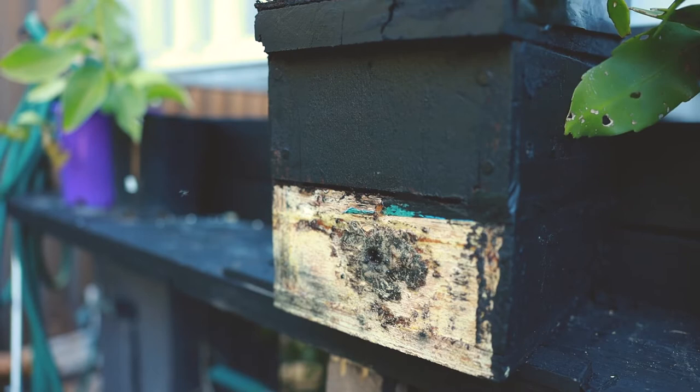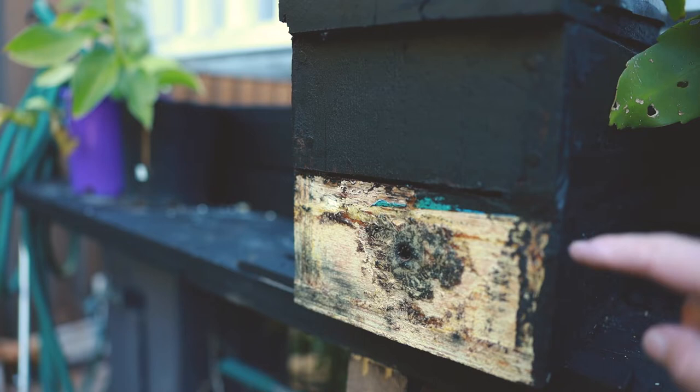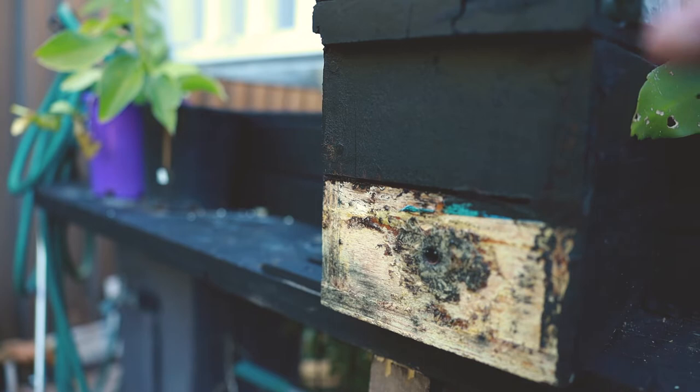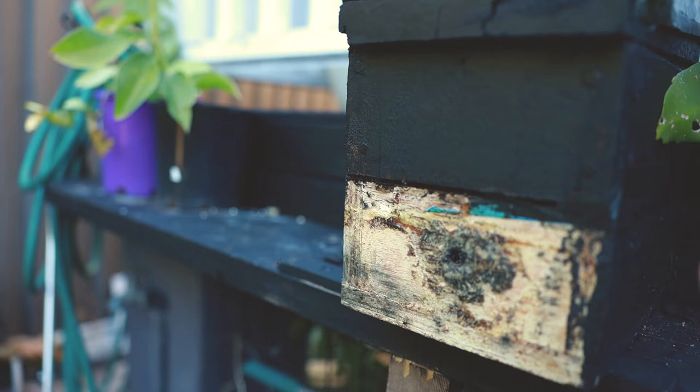The hive is made up of two parts. You can see the bottom part here is one section of the hive and then there's another section here. What we do when it comes to springtime each year is we split the hive. We split it in half and we put the bottom half containing brood — which is their eggs and some of their honey stores — with a new top. Then we take the top, which has got its brood and honey stores, and connect it to a fresh new bottom, creating two hives. That's called splitting the hive, and that's how we can multiply our hives.